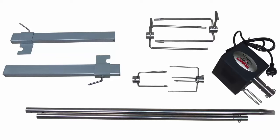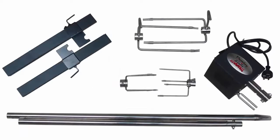In this video we will be demonstrating the features of the Flaming Coles DIY kits 1 and 2.